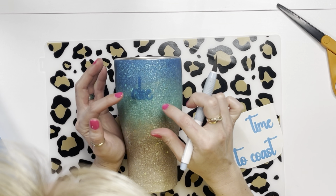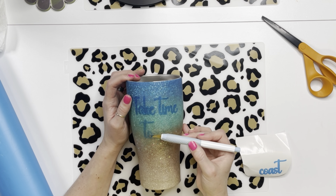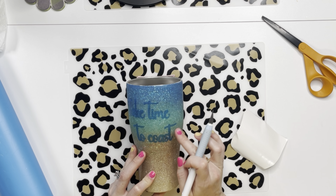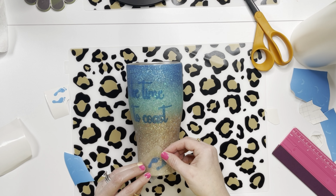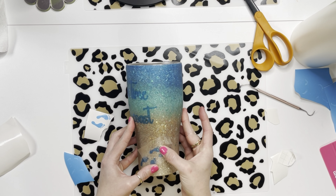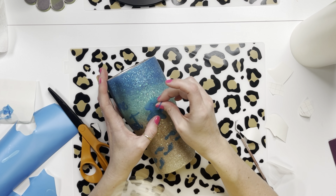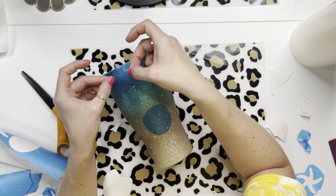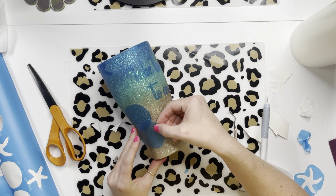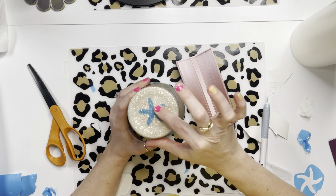I typed out a saying I thought was cute — 'Take Time to Coast' — and cut it out on stencil vinyl on my Cricut. I also found some starfish and sand dollars on Creative Fabrica, imported those onto my Cricut and cut them out on stencil vinyl. I also had little feet from Creative Fabrica — cutting those out and putting them on the cup was a serious pain. I ended up placing them on without weeding and just pulling the outline off after because those tiny toes were so annoying.